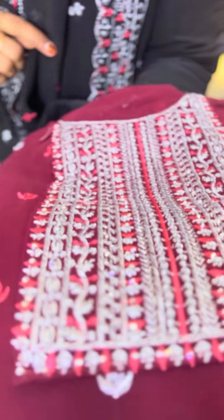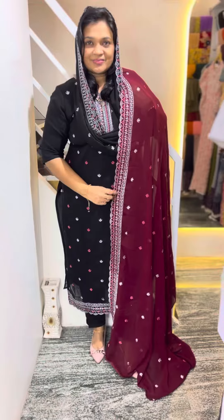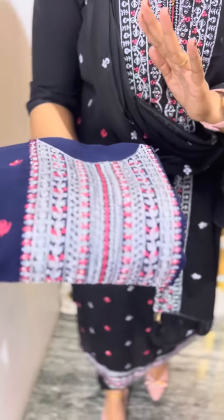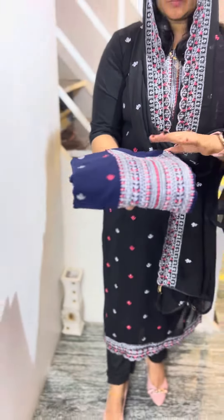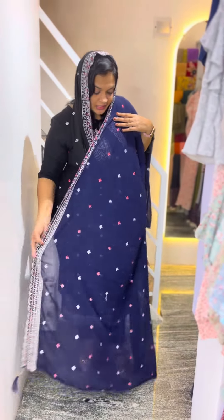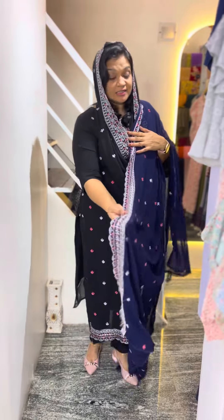It's a dark maroon. It's a dark navy blue color, it's a silver one. It's super light. It's a very nice resort, it's a full one side.